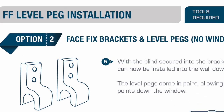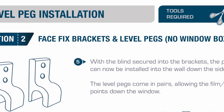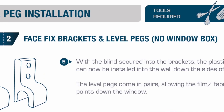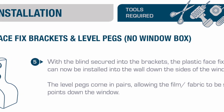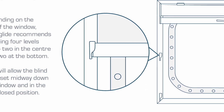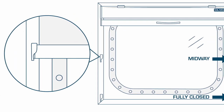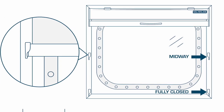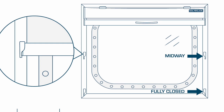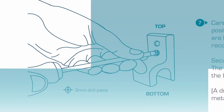Install the level pegs into the wall down both sides of the window. The level pegs come in pairs, allowing the film or fabric to be set at fixed points down the window. Depending on the size of the window, Solar Glide recommend installing four level pegs — two in the centre and two at the bottom — allowing the blind to be set midway down the window and in the fully closed position.